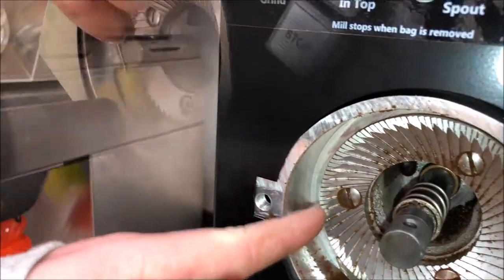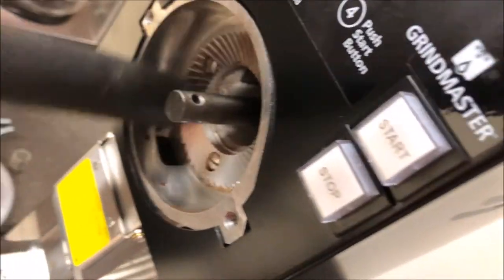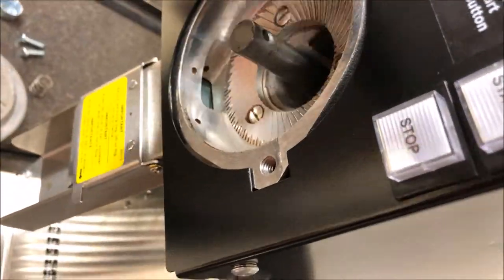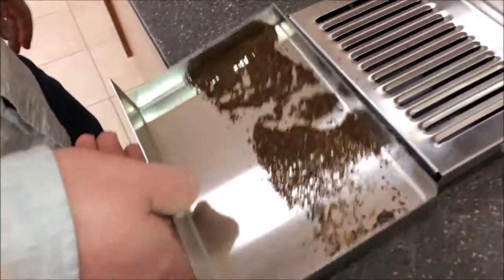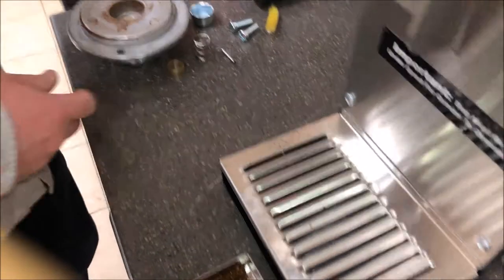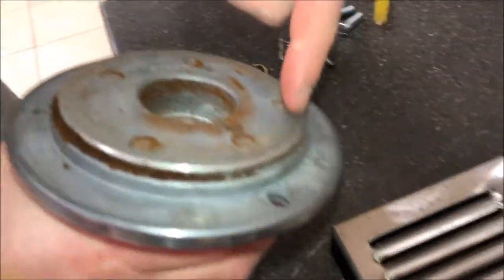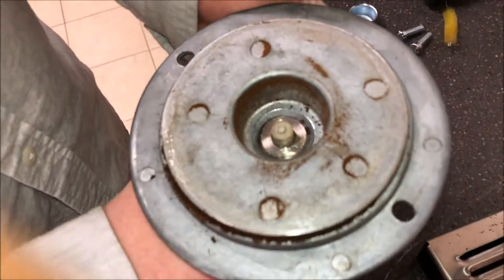Take your vacuum and vacuum out any loose coffee grounds that are built up in the chute. You want to remove your tidy tray and dump any loose grounds or beans that are trapped in there. Also make sure that you're cleaning the edge and inside of your grind adjust screw for debris.